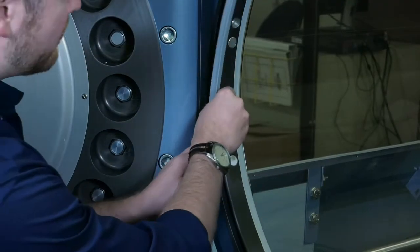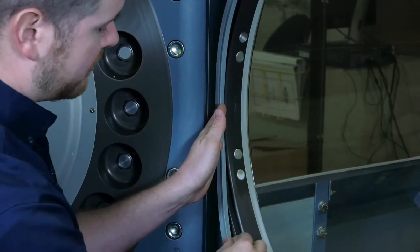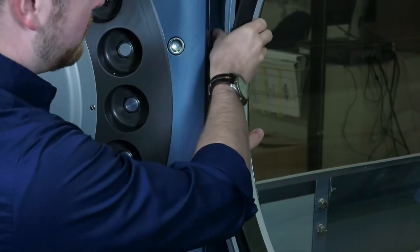Then you're going to come over to the 9 o'clock position. Just like at the 3 o'clock, you're going to make sure you have an even amount of door seal on the top and the bottom, and you're going to push the door seal in at the 9 o'clock position.